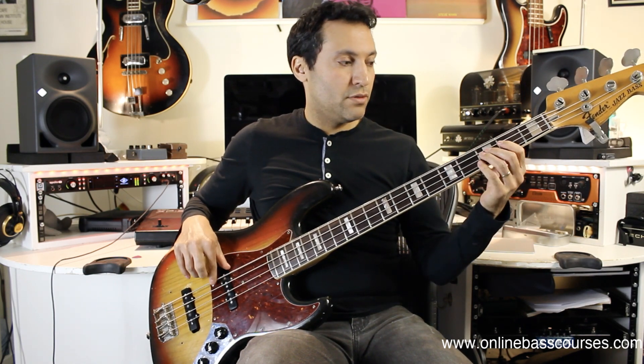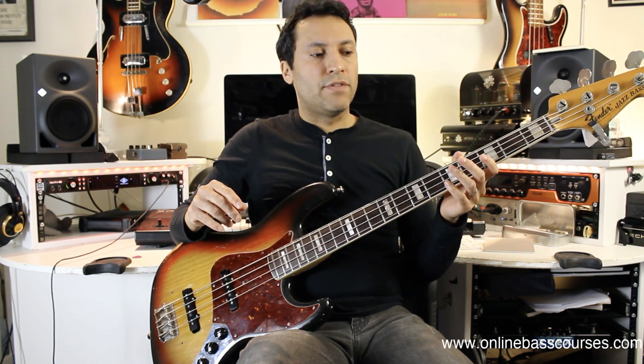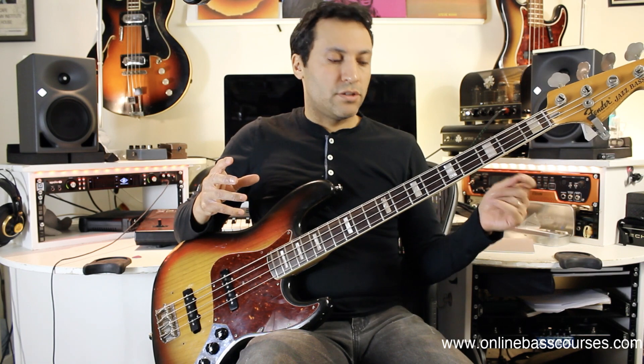You can start from a higher E going down to a G, or start from a low position. The choice is yours, and you should learn to read chord progressions because the great thing about that is you're not restricted. Yes, you can write a bass line for a song you're playing in a band — and that's great — but you can also have the freedom to interpret it your own way. That's why chord charts are really cool.